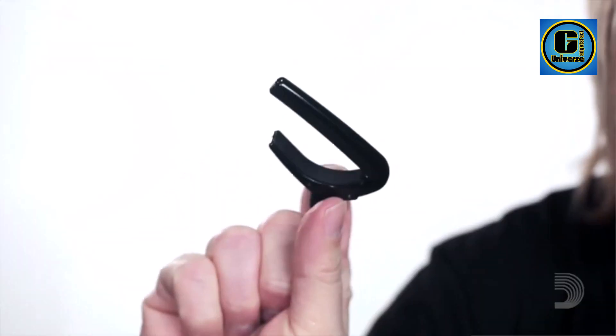Strong and durable: made of aircraft-grade aluminium construction. Easy-to-use single-hand operation for adjusting tension and moving up and down the fretboard with ease.